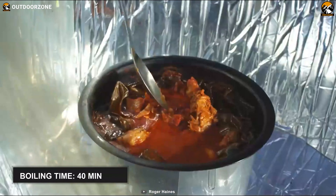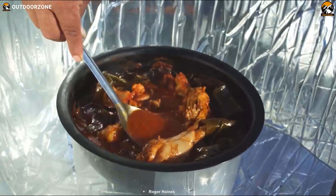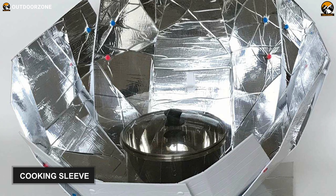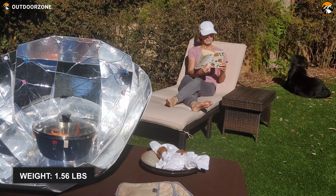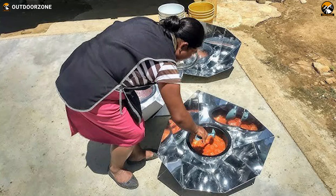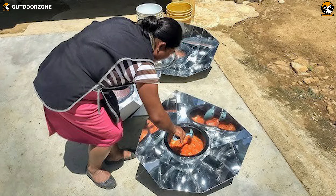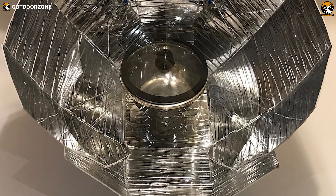This pot allows you to boil a quart of water in around 40 minutes, and it does not require long hours to cook and bake other dishes. To elevate and insulate your cooking pot, this upgraded solar oven contains a cooking sleeve. Lastly, it is incredibly light, weighing only 1.56 pounds, which makes carrying a breeze. Whether it's about baking a delicious cake or cooking pasta, rice, chicken and beef, this Hanes II Solar Cooker with Cooking Pot will meet all your cooking needs.